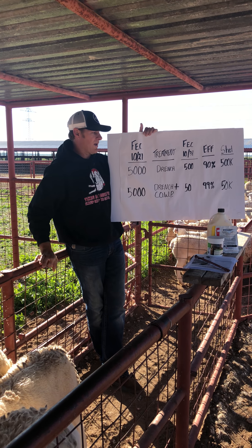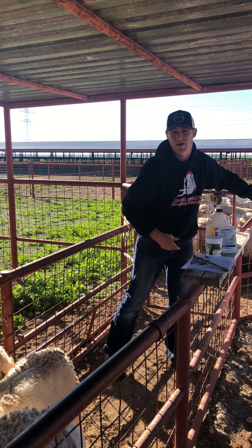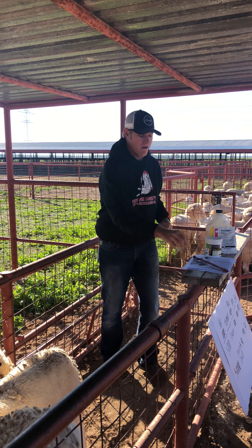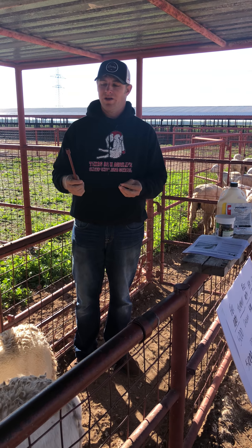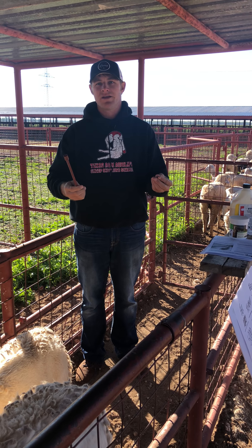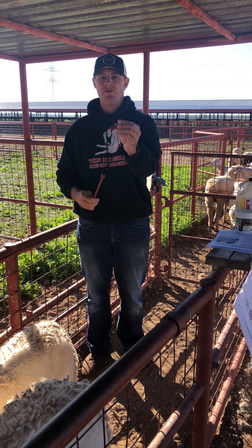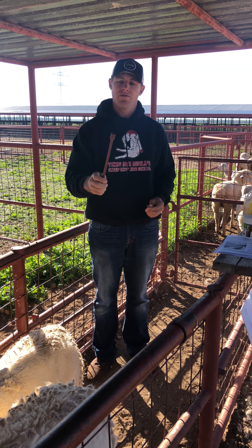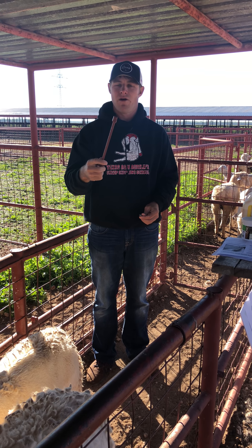One important thing to know about copper oxide boluses is how to give them. They're a plastic capsule with little bits of copper wire cut into small pieces. You need to give those with a bolus gun. There are a number of different bolus guns recommended — you can get metal ones on Amazon with an insert suited for this, or cheaper ones at most farm and ranch stores. The downside of the cheaper ones is the bolus can fall out when turned upside down.